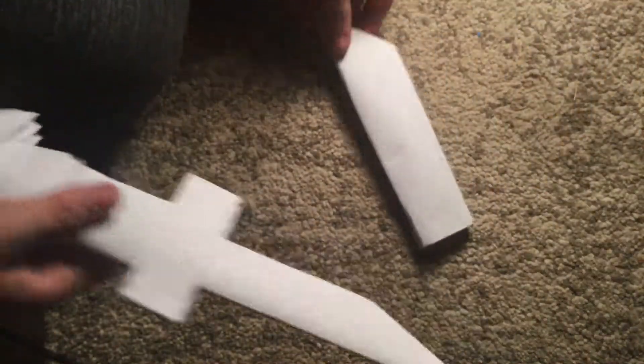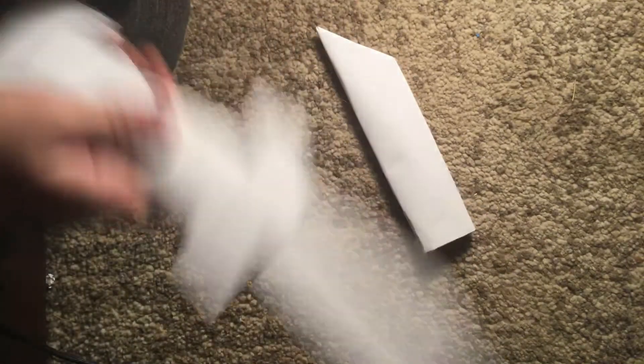Okay guys, do you remember how all of the other videos are different? Well, this one's gonna be really different. So I made this sword — it's made all out of paper. If I made a YouTube video on how I made it, that would have been great.